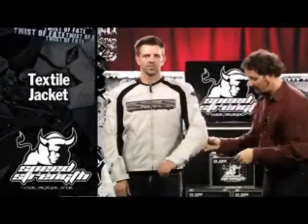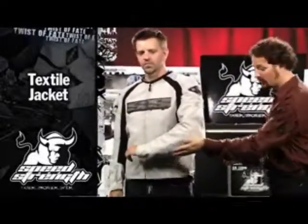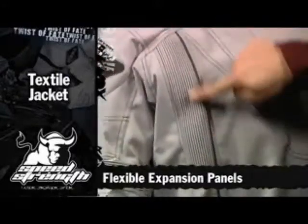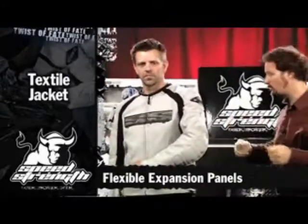The body armor at the elbow is unique — it's a temper foam sandwich layer integrated right into the elbow. We add an articulation seam on the back of the elbow as well as through the back of the shoulder blade, so it gives you great movement and great feel.